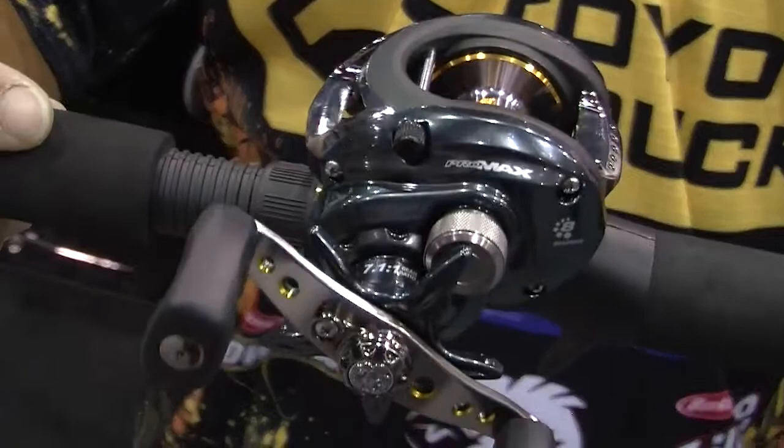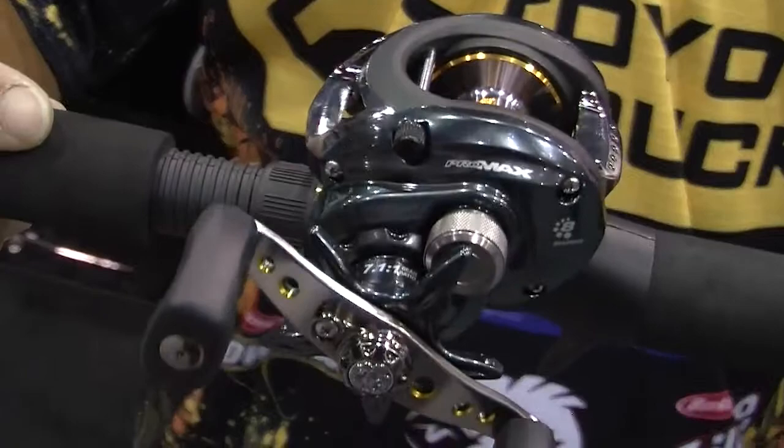Finally, the Pro Max. Let me tell you, this is the next best thing to being in a Lamborghini. A little bit higher price point, $80, all the features. If you want to fish like a pro, if you want to cast like a pro, get into the Max series and you're going to catch more fish.